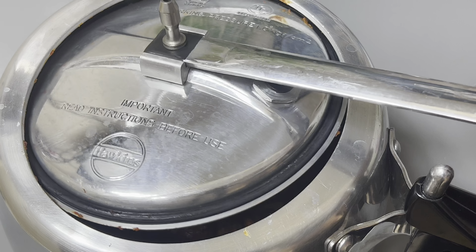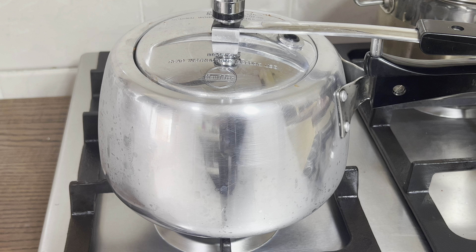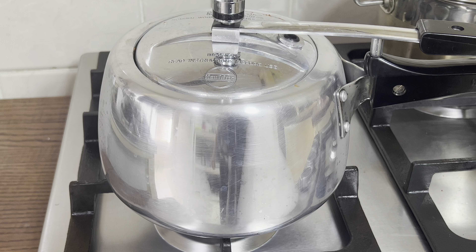Let's add the pressure cooker. Add 6-7 tablespoons of salt. We will add a little bit of salt.